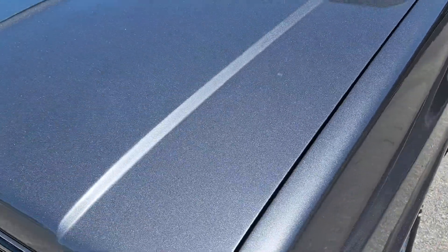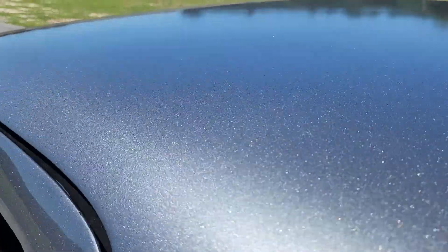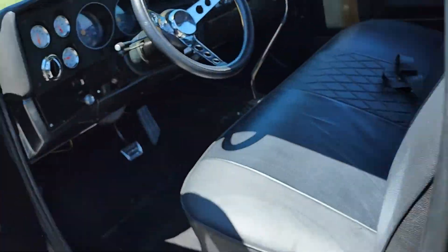Really nice gray paint job — I think one of the better paint jobs we've seen on one of these older trucks. We'll take it for a spin today.